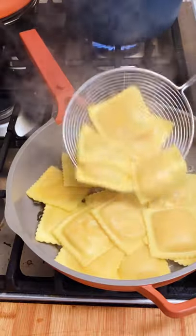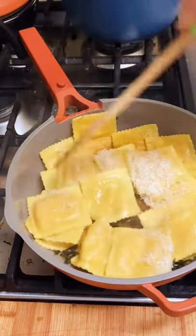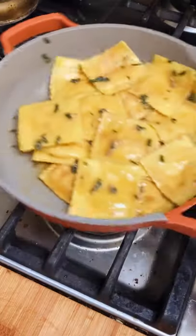Now add your ravioli. I'm using butternut squash but you can use whatever kind you'd like. Add some pasta water and some parmesan cheese and cook it for another minute to make a nice silky sauce.